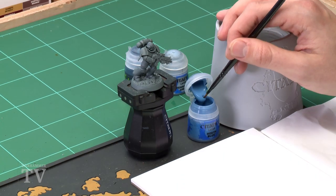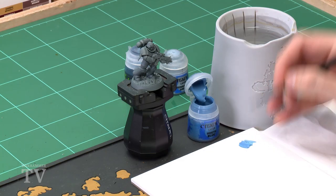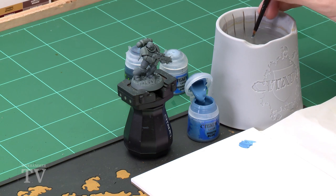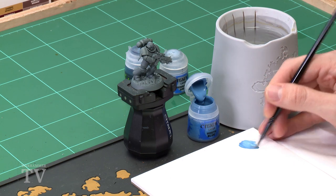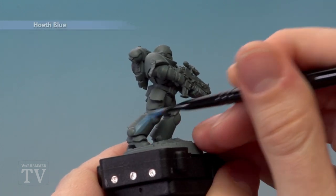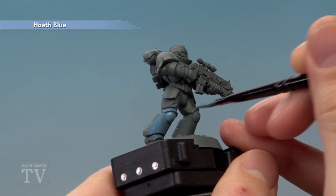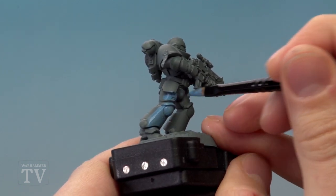First, we need Hoeth Blue, which I'm applying using a medium base brush. This is a layer paint so it will be a little bit transparent as you apply it, but don't worry — that's why we chose Mechanicus Standard Grey as the undercoat. It's a really nice mid-tone and colors like this apply really nicely over it. Be sure to add a little bit of water to the paint to keep it smooth, then apply it all over the armor wherever you want it to be blue. Just let this first coat dry and then apply a second thin coat in exactly the same way.